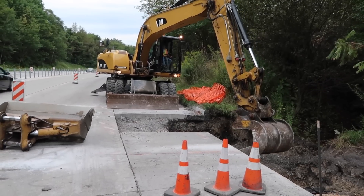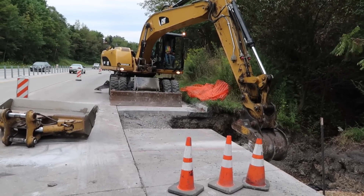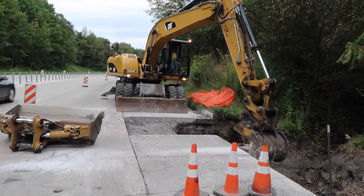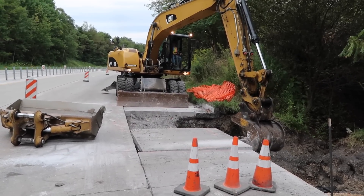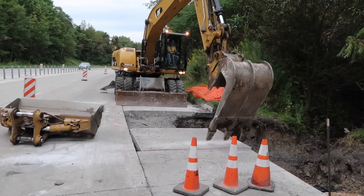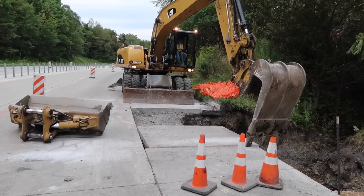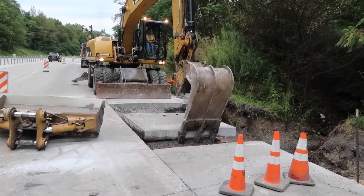The flat bottom of the slab crab is being used to break the bond between the existing slab and sub-base. The teeth are then used on the bucket to pry the slab up. Its flat frame removes the slab without unnecessary disturbance of the sub-base, and the reinforced tines make it far more durable than a conventional bucket.